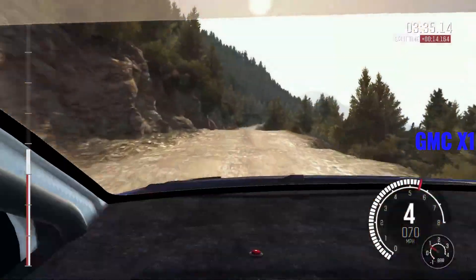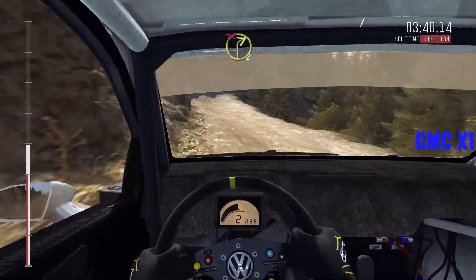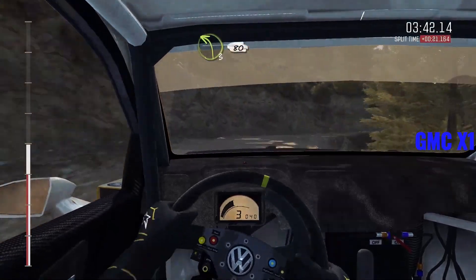Keep left over crest, right six long, into left six. And right two half long, don't cut. Left three long, keep right over crest, 80.